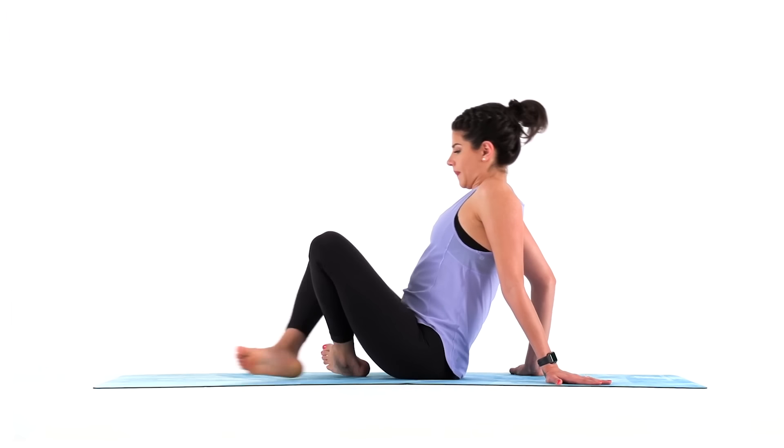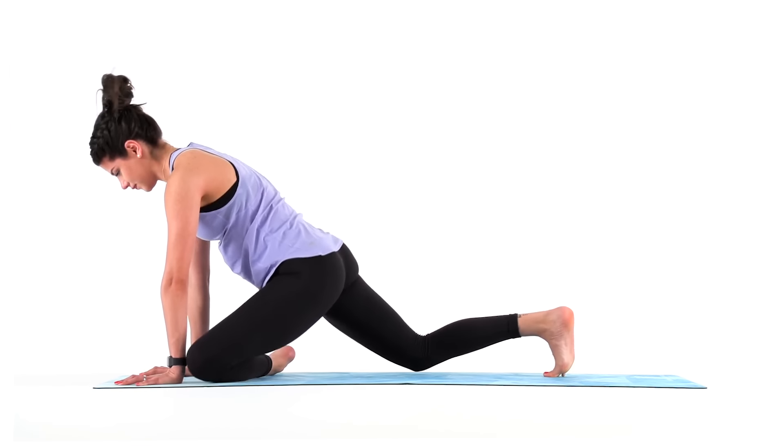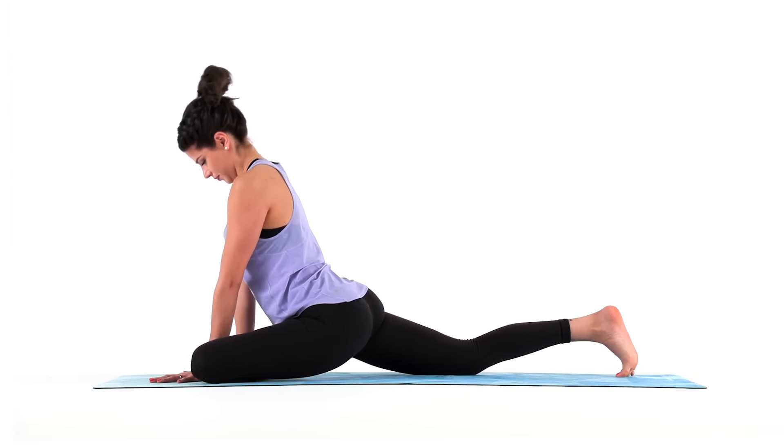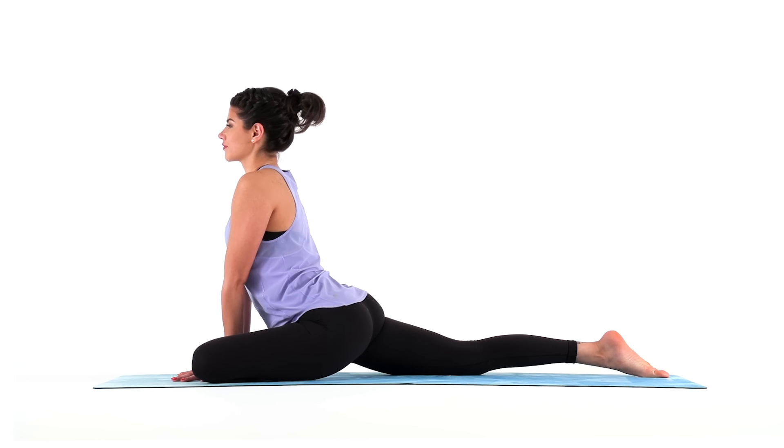Make your way back to downward facing dog and let's switch sides — half pigeon with your left knee forward. Sink into your hips. Adjust your shin and ankle closer towards your body so you can stay squared off to the front of your mat. Stay lifted, stay upright here. This is a good place to remind you that you cannot always control what is happening to you, but you can control how you react to it. So this is the place to practice calm — a controlled calm within the chaos and the intensity of these deep stretches.